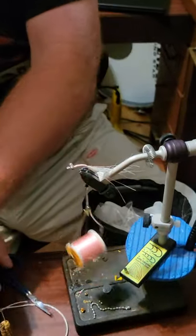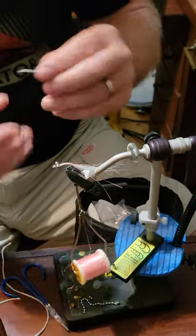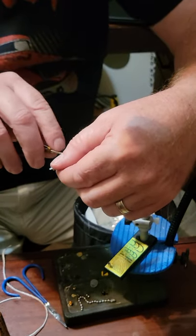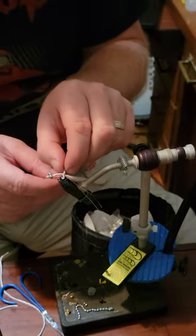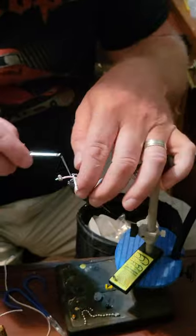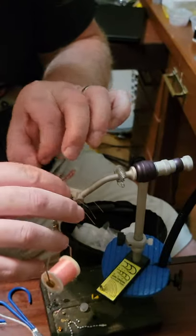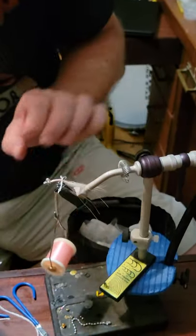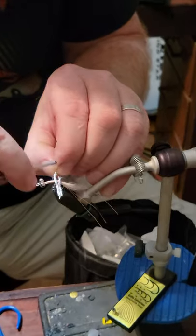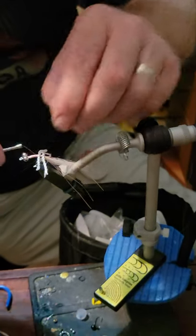We're going to take that cording and cut a couple pieces a couple inches long. We're going to tie that again just like we did the eyes in a figure eight motion. Once you get that locked in, just build up a little piece right there where it covers the white, and cut another piece of this cording and fish it in between.